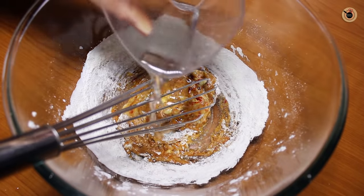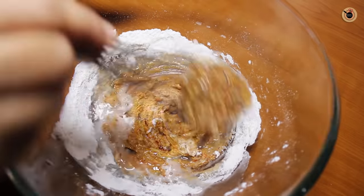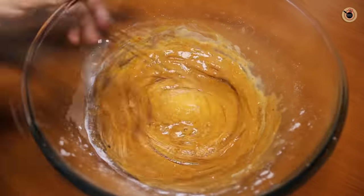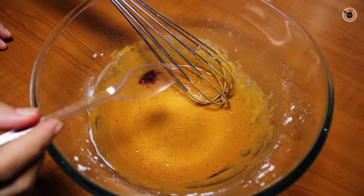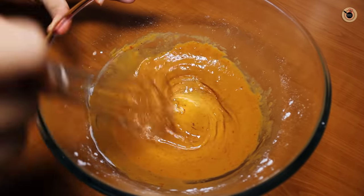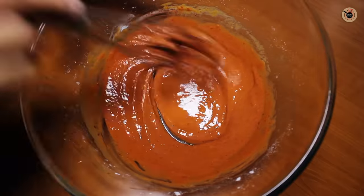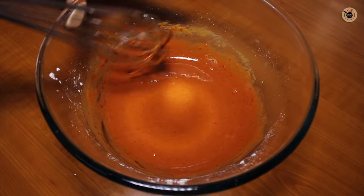Now whisk everything together well. Add 1-2 tablespoons of water to make it a thick marinade — it should be a thick pouring consistency batter. I will add a pinch of red food color to enhance its color. This is optional; if you want, you can skip it. Now mix it well with the marinade. You can see how good the red marinade is ready.